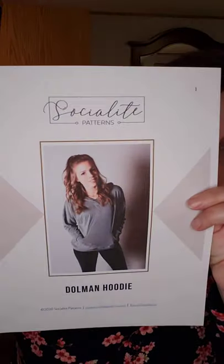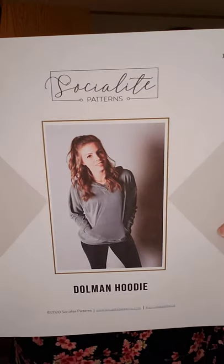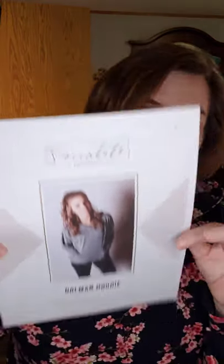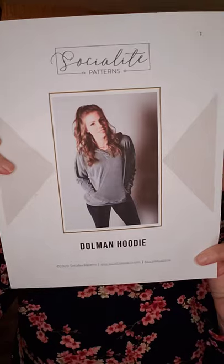It is by Socialites Patterns — it's a downloadable pattern, you can have this pattern yourself in 10 minutes in your home. It's the Dolman Hoodie, and I've never made anything with dolman sleeves before. I love them — I'm going to make many things with dolman sleeves. They are so easy; it's just that the shoulders are cut on the front and then the sleeves start right there.